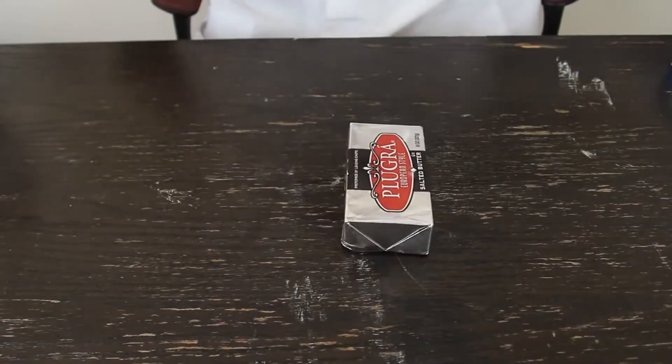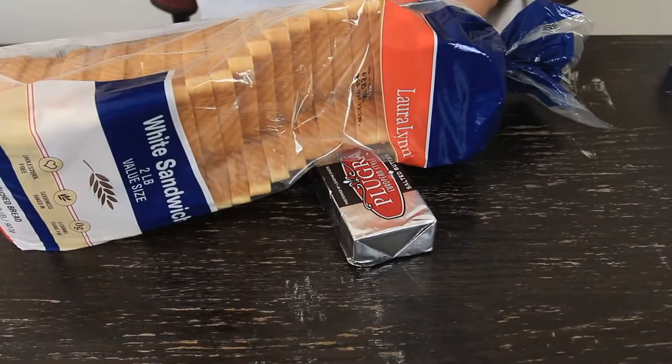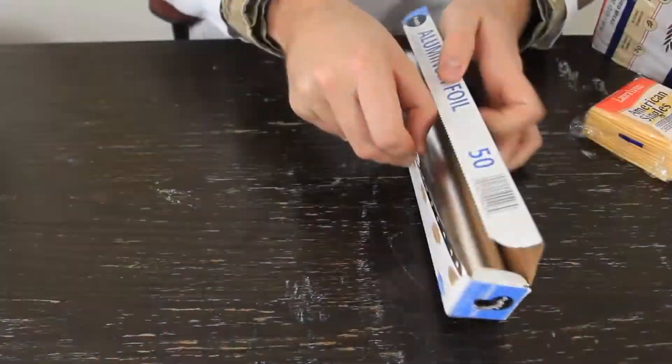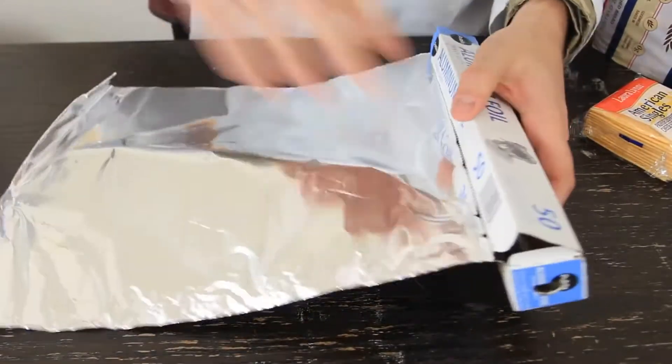What's up everybody, welcome back to my laboratory where safety is number one priority. Today I'm going to show you how to make a grilled cheese sandwich in a hotel room when you don't have a toaster, stove, or anything — but the iron. For this experiment we're going to need butter, bread, cheese, aluminum foil, and of course the iron. Let's get to it.